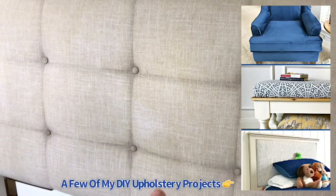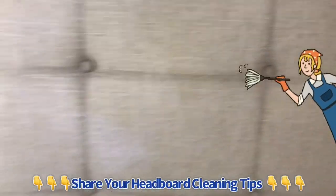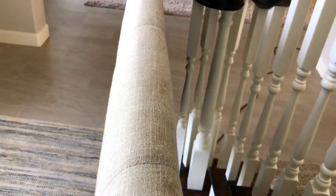The headboard does look better than when I started, but it's still not good enough. I know how to upholster things — I do it all the time and have a video on it — so it's time to let go of this linen fabric and reupholster this headboard. Keep an eye on this channel for that tutorial coming soon. Give me all your cleaning tips — I want to hear how you would have cleaned this. That's it, guys — have a great day and thanks for checking out this video!